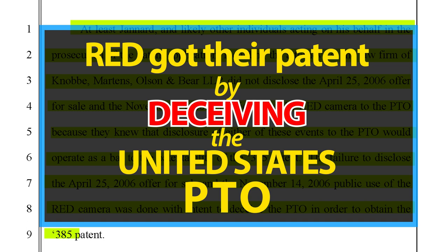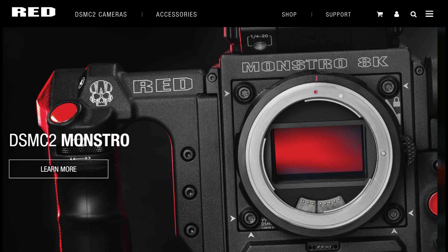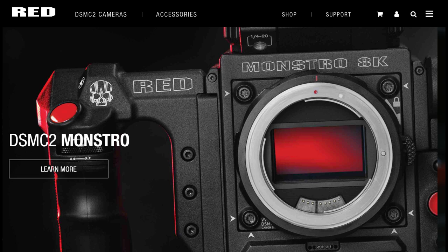RED illegally obtained the first patent and all subsequent patents only by hiding the truth and deceiving the United States Patent and Trademark Office. The emperor is naked. If you can take other people's products and call them your own, if you can lie to your loyal customers, if you can abuse their trust to drive out competition, if you can deceive the FTC, if you can break the law, if you can deceive the USPTO to obtain patents — what would stop you from adopting Russian technology and calling it your own? Yes, Russians. More to come.